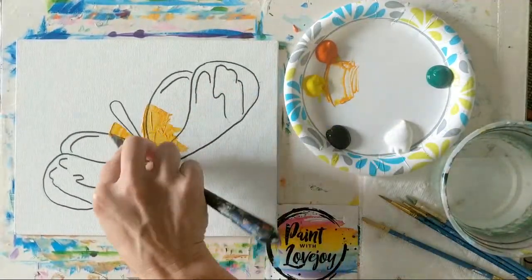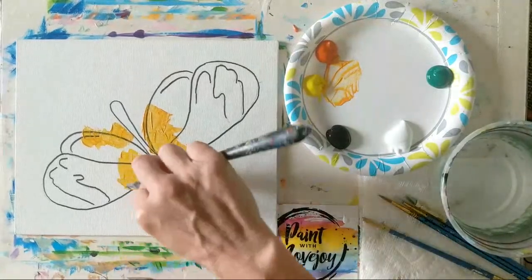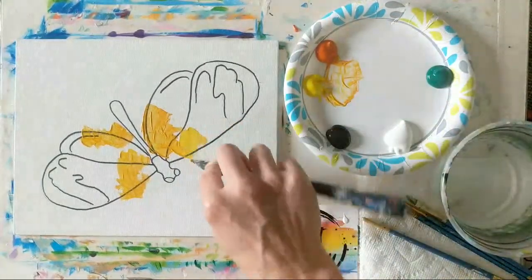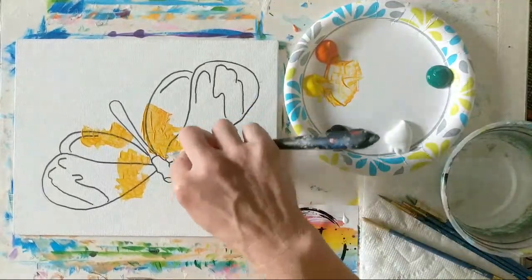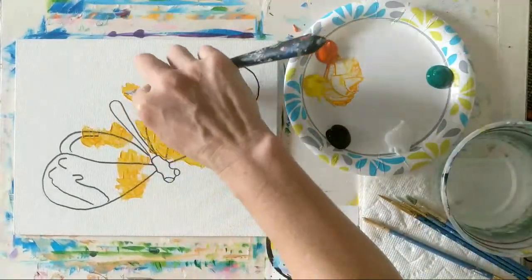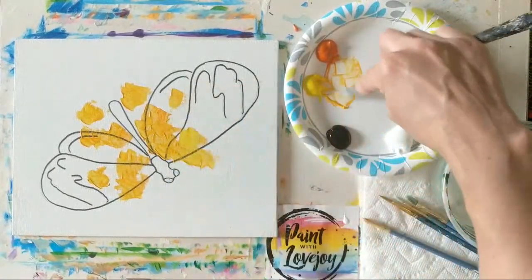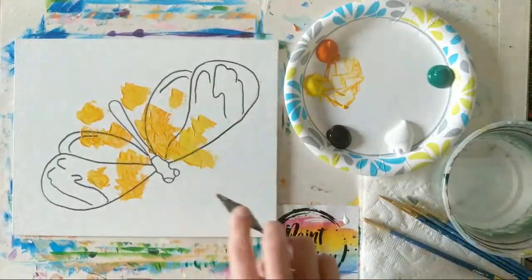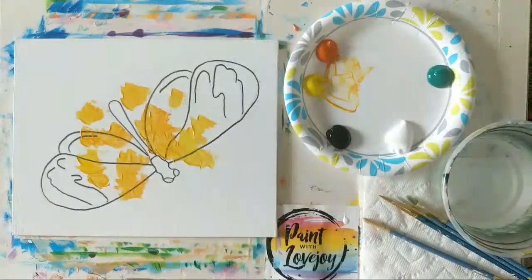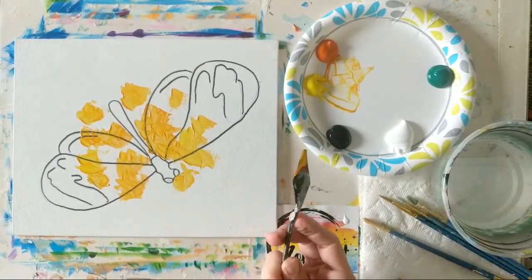As you're working at home and watching what I do, then mimicking that on your canvas, you are strengthening your power of observation — and that gets stronger the more you utilize it. These are skills you'll keep building on the more that you paint. I want you to observe the general placement I put each color and then mimic that to the best of your ability, which strengthens your power of observation.